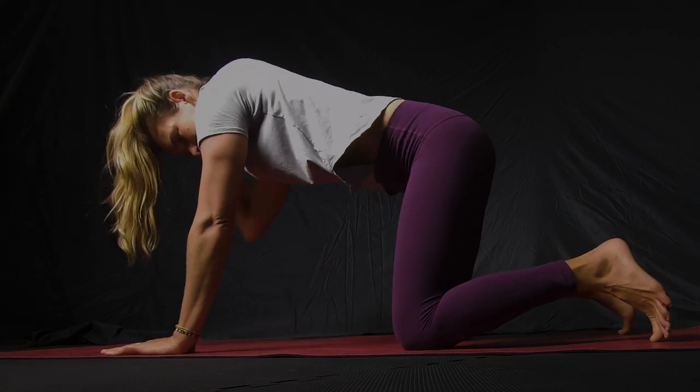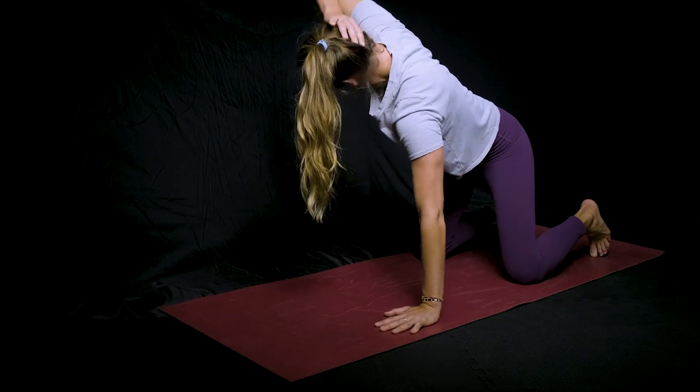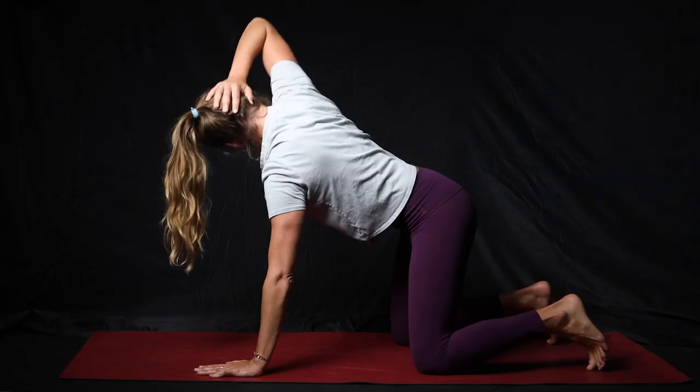Do the same thing on the other side: hand on your head, rotate open, and then reach through toward the other arm.